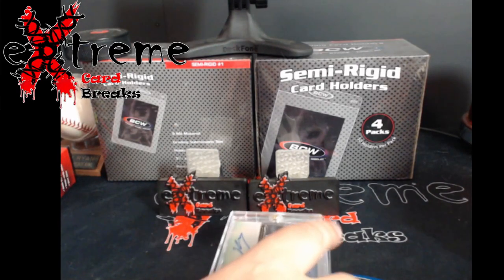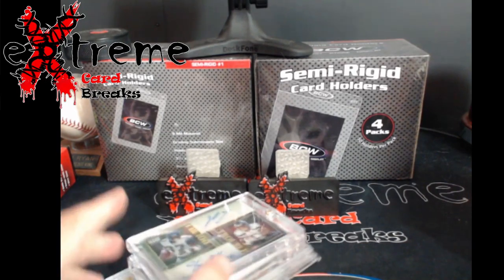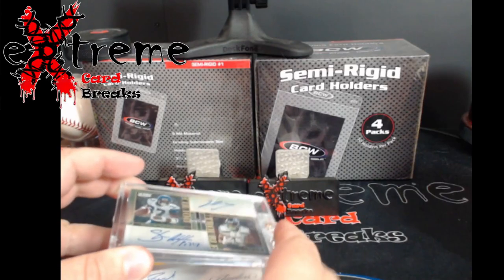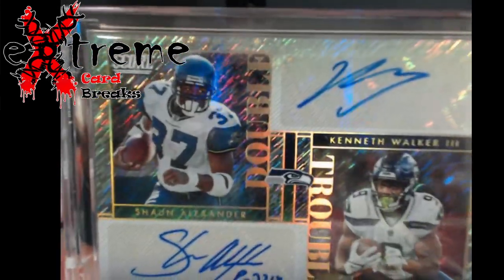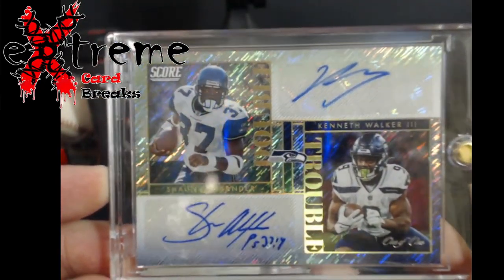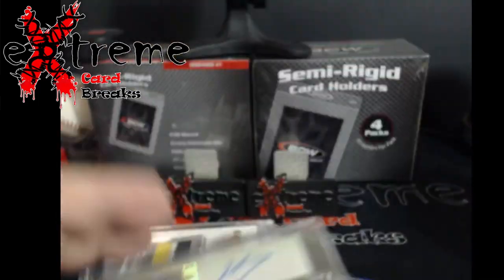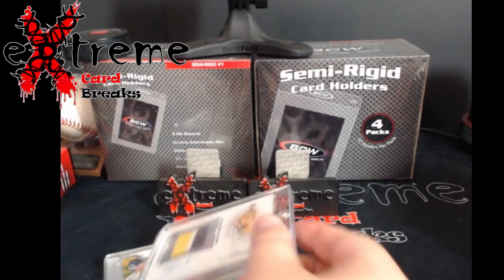Alright guys, I forgot to do voice on this so I'm doing a voiceover for the rest of the mail week. Starting off, this is a 1-of-1 from Score — Saquon and Kenneth Walker. Pretty cool card, picked up off Zoom. I know it's a lower brand but still a one-of-one. Top rookie — Saquon was pretty good.